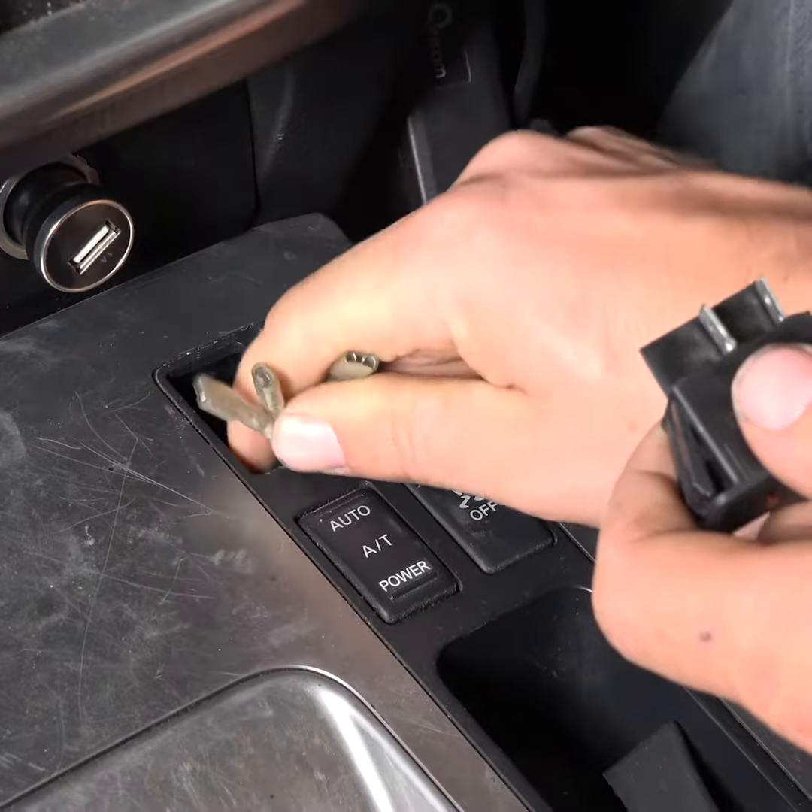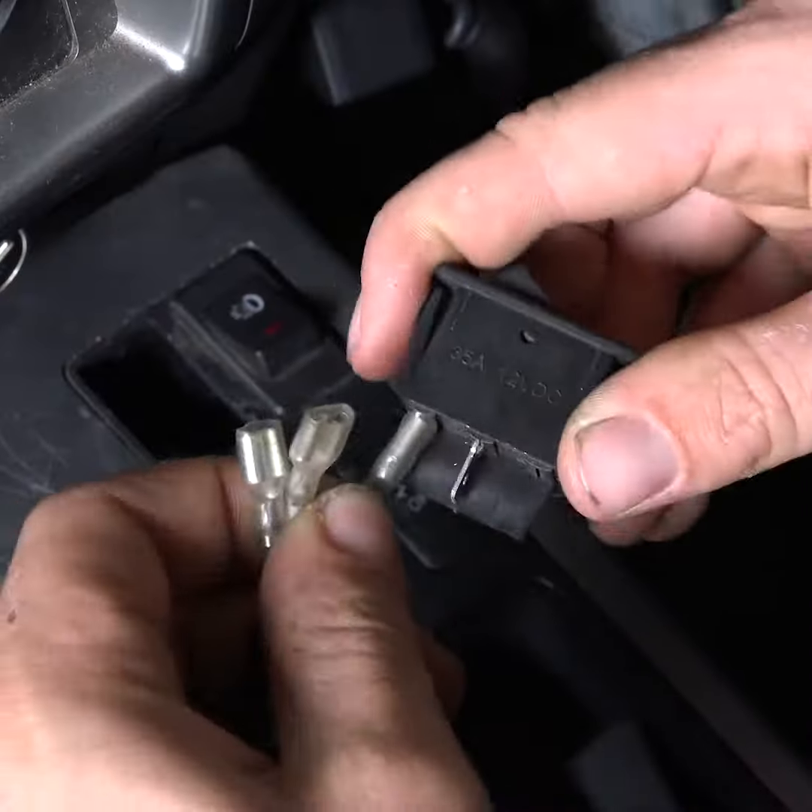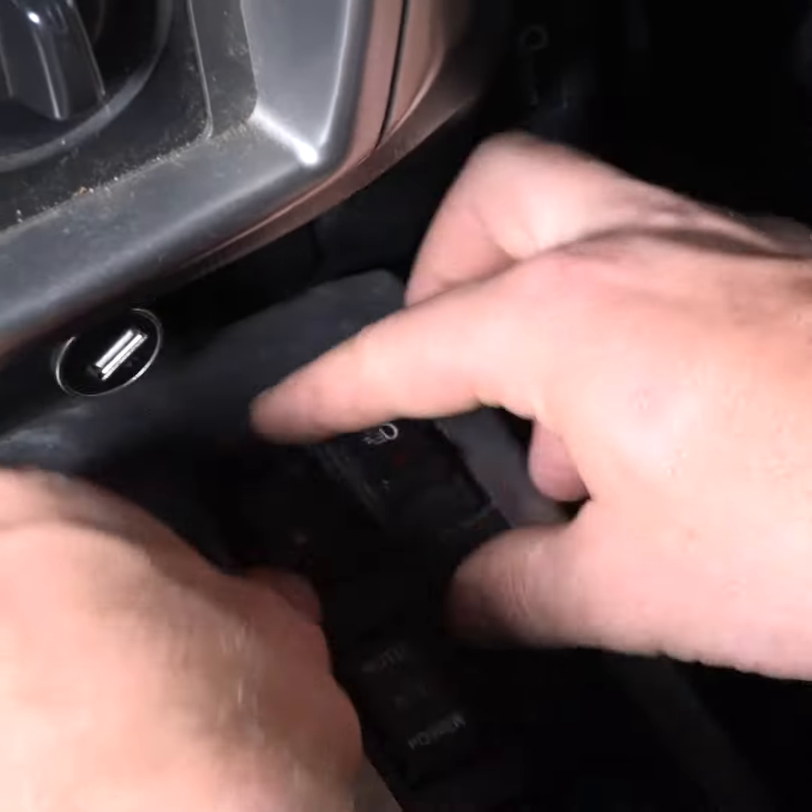Now run the switch through the firewall to the inside of the cab. Clip in the switches and connect it to the rest of the wiring.